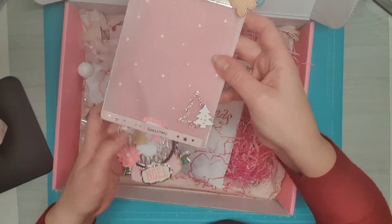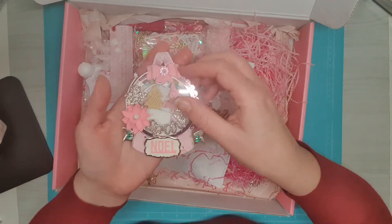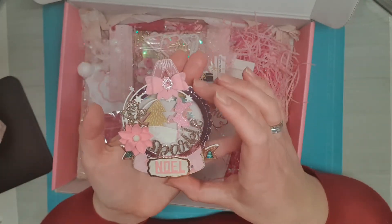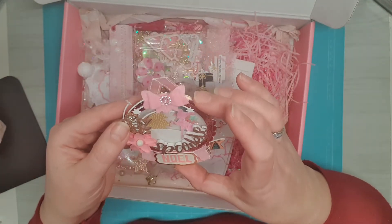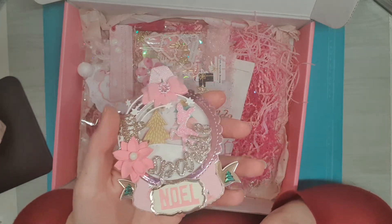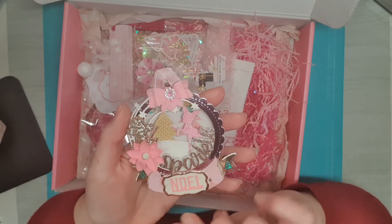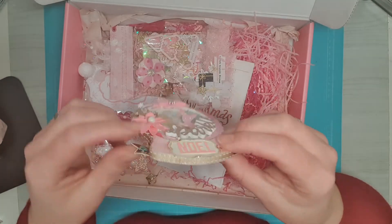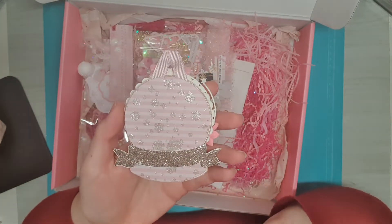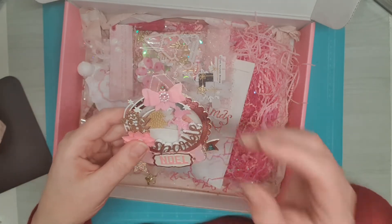Inside is the shaker. I saw this one on Chantal's page. Look at this, guys — it's a snow globe shaker! How cute, with a little deer inside, and a Christmas tree, and the gingerbread man. I love how you put the banner on the back — even the back is pretty. So thank you very much. I love this shaker, it's very pretty.